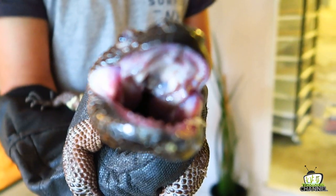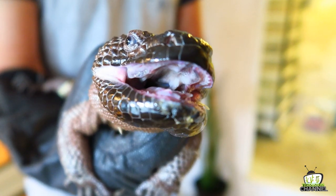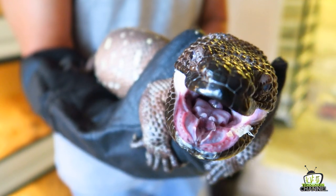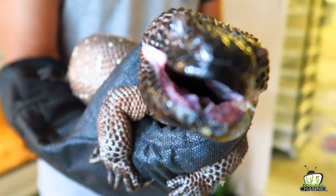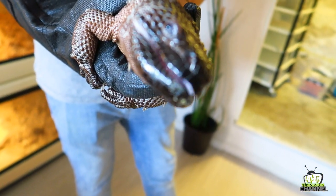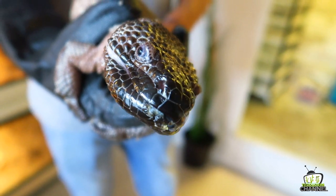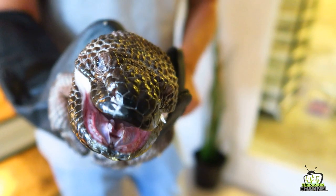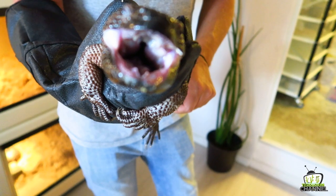You see this bulge on their lower jaw? Underneath there — and you need to be careful because they are faster than they look — that's where their venom gland is. And then they have several enlarged teeth on that lower jaw. When they bite, they create a big wound. It's not like they are injecting like a venomous snake does with almost hypodermic needles, but more creating a wound. They chew and then the venom flows in.